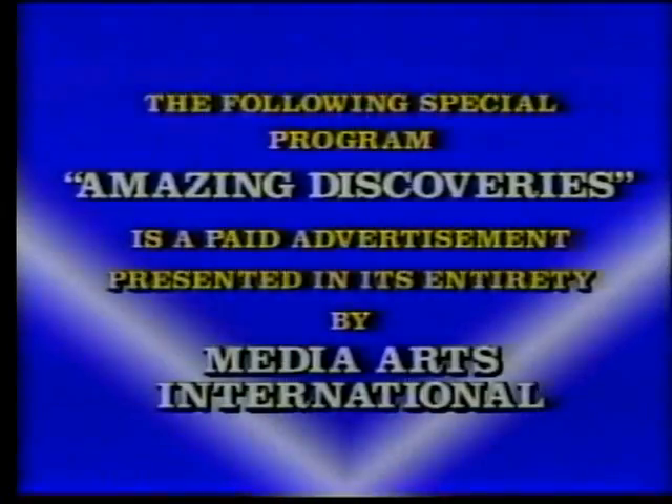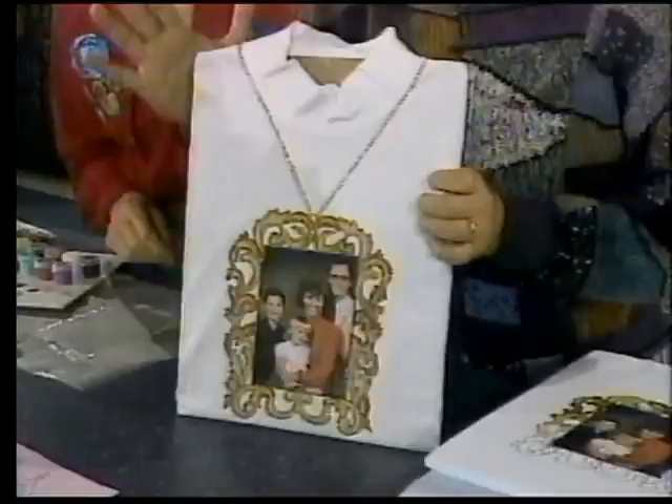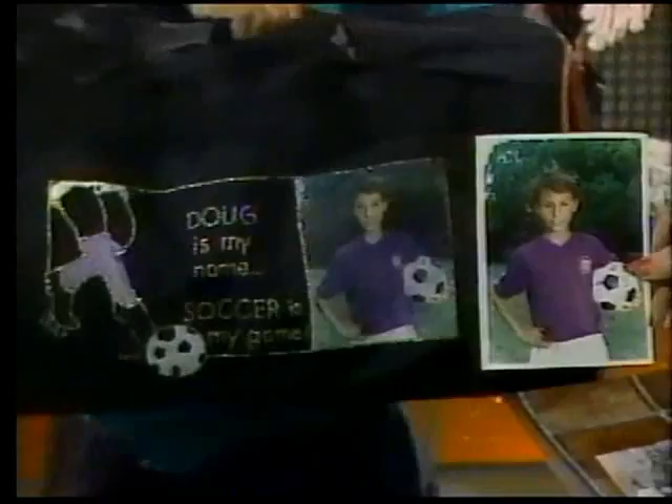The following special program, Amazing Discoveries, is a paid advertisement presented in its entirety by Media Arts International. Coming up next on Amazing Discoveries, we're going to show you how to take your favorite photographs and pictures and transfer them right to clothing in minutes. It's easy, it's washable, and you don't have to be an artist. Just look at all the creations you can make in minutes — family pictures, team pictures, even put your face on a doll — all for just pennies with today's Amazing Discovery, Picture This. And now here's the host of Amazing Discoveries, Mike Levy.